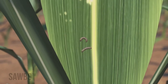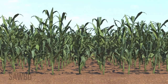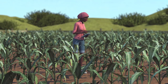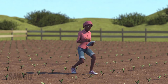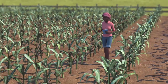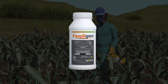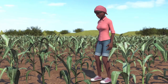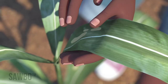The fall army worm is an insect that can damage your maize plants or even cause you to lose your whole maize crop. The best way to protect your maize crop is to scout early and to treat early if necessary. You must scout your maize field often and treat with foliage and biopesticide as soon as you see the first signs of fall army worm damage.